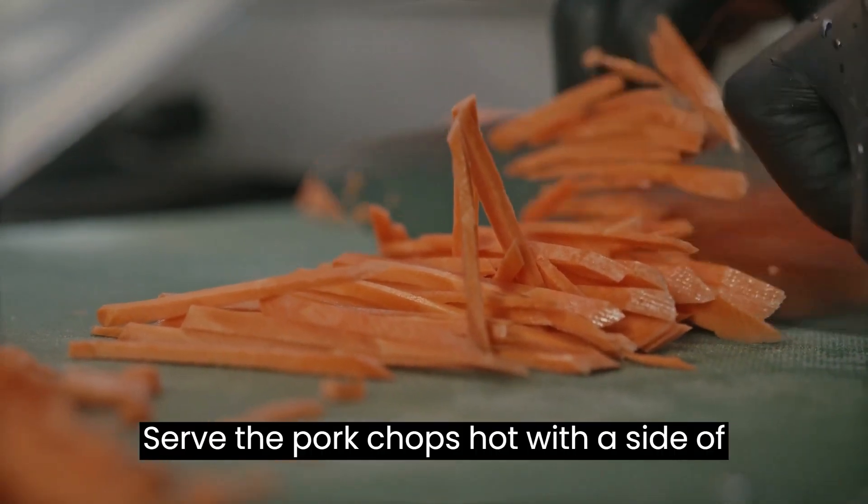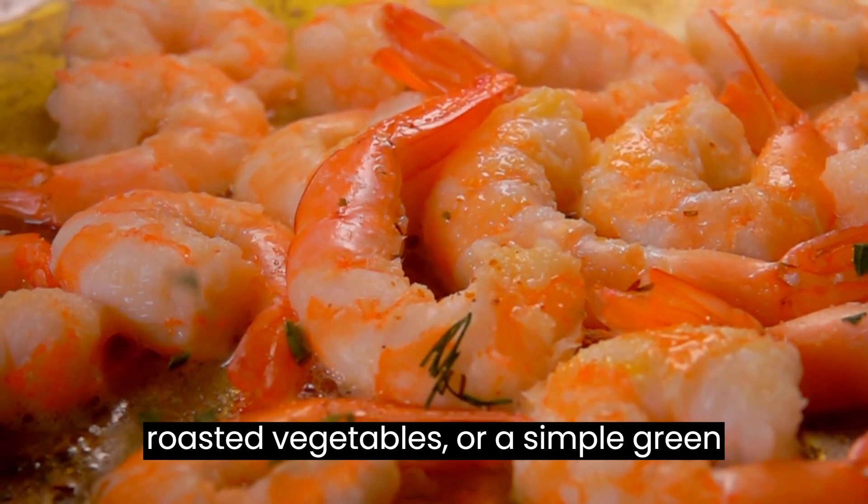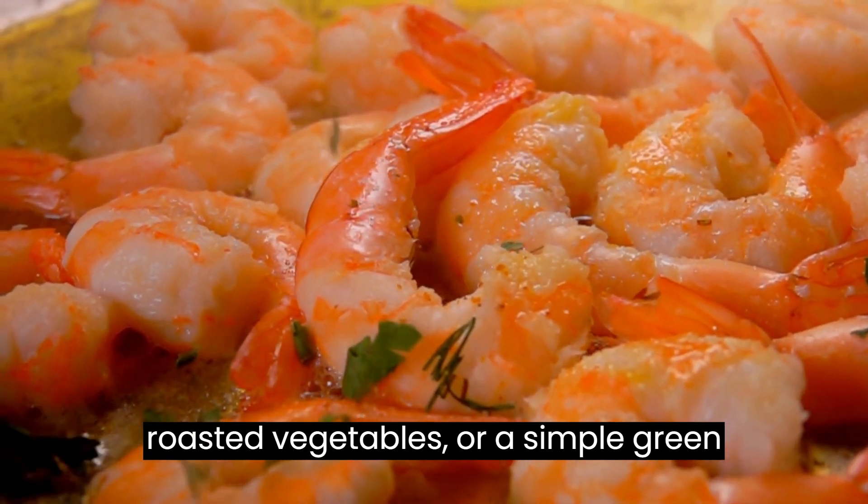Serve the pork chops hot with a side of your choice, such as mashed potatoes, roasted vegetables, or a simple green salad.